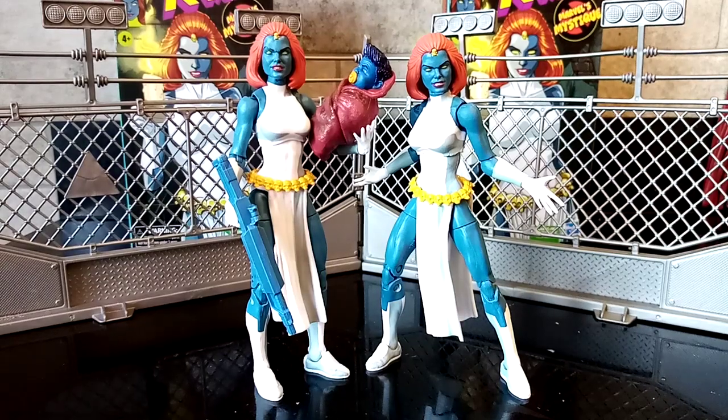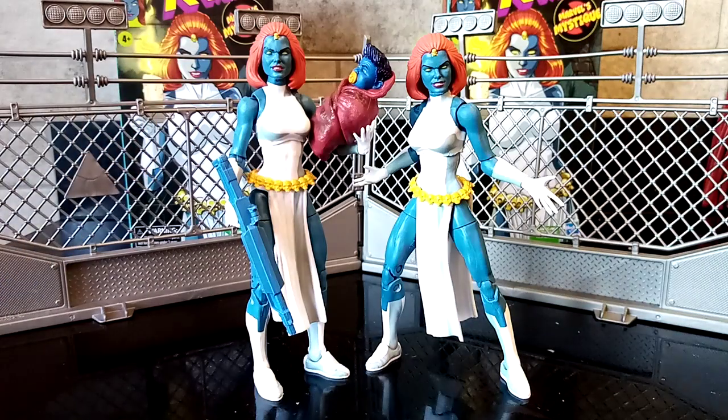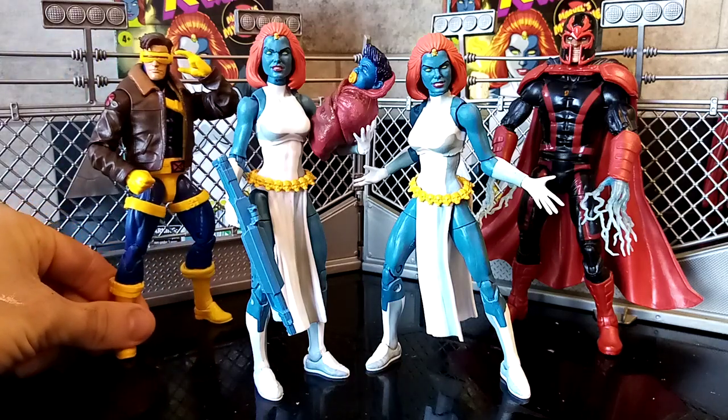Hola amigos, it's Will here at Will's Custom Figures coming at you today with a big bad toy review of the Marvel Legends Mystique figure in her glorious plastic-free packaging. Let me break down why you want to watch this review — this figure didn't cost me anything, and this figure I paid for. I'm going to bring in my custom Magneto so you've got a bit of a size comparison and to entertain the eyes while I talk to you.